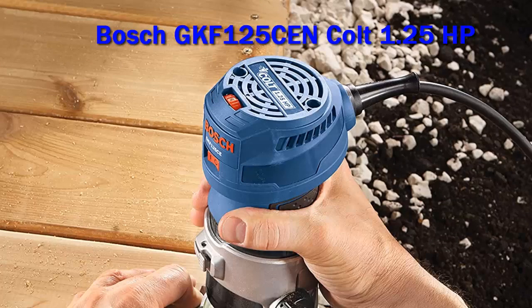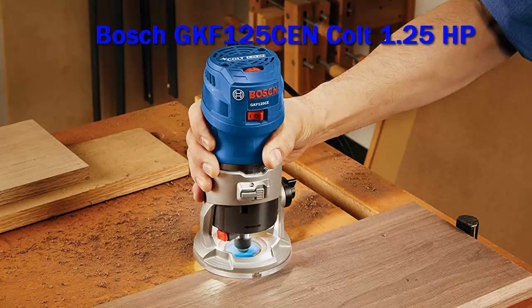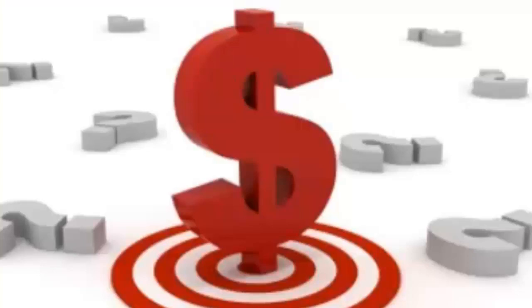Let's start with dessert. There are several ways to buy the updated Bosch Colt Palm Router and the Combination Kit Bosch GKF. Check out the description for more information and the latest price.